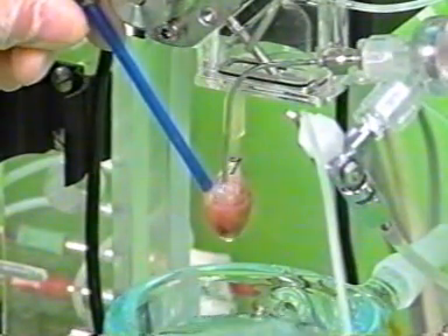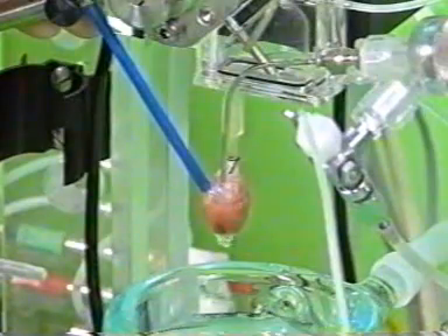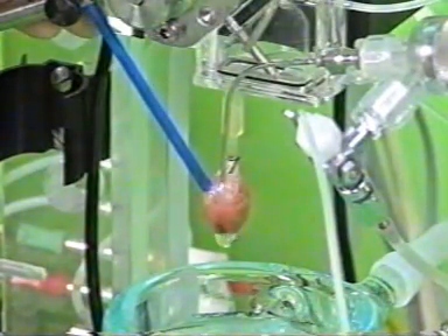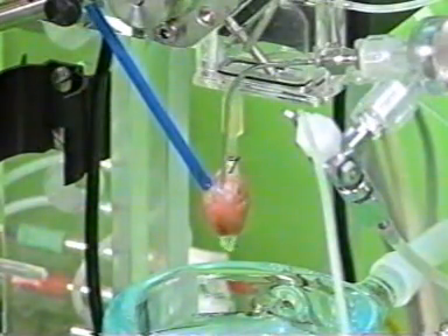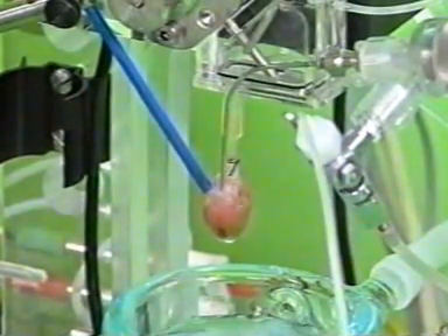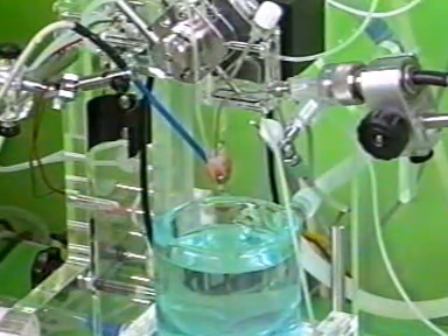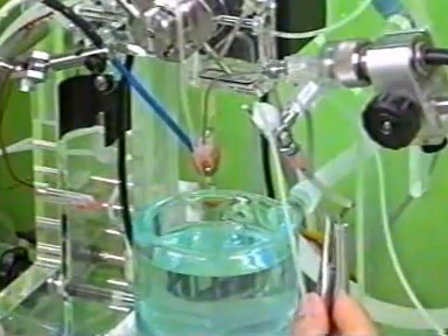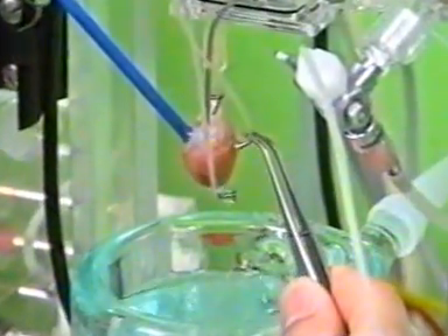A coaxial electrode is placed on the right atrium in order to stimulate the heart. In addition, two suction electrodes are placed to record an electrogram.